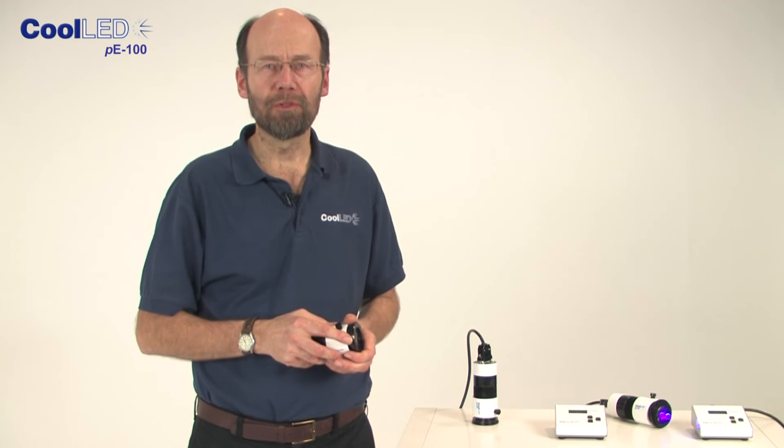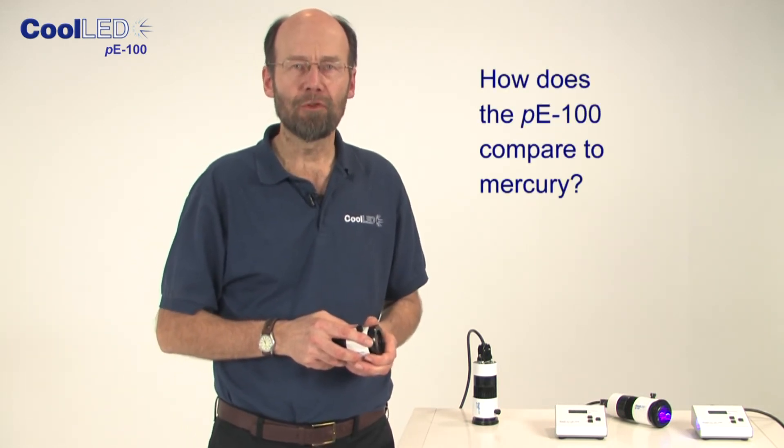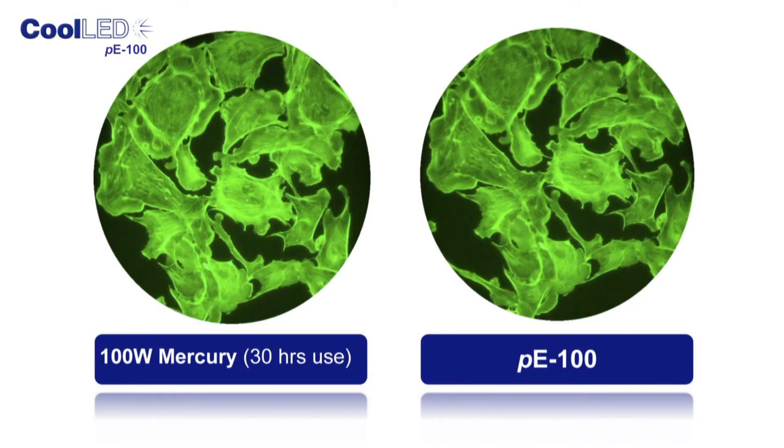So what about the performance? How will the P100 compare to mercury? Performance is similar. These comparison images show that you will get a clean, homogeneous image from the P100. Many users find that the contrast is better, and with all the added benefits, they can never go back to using mercury.